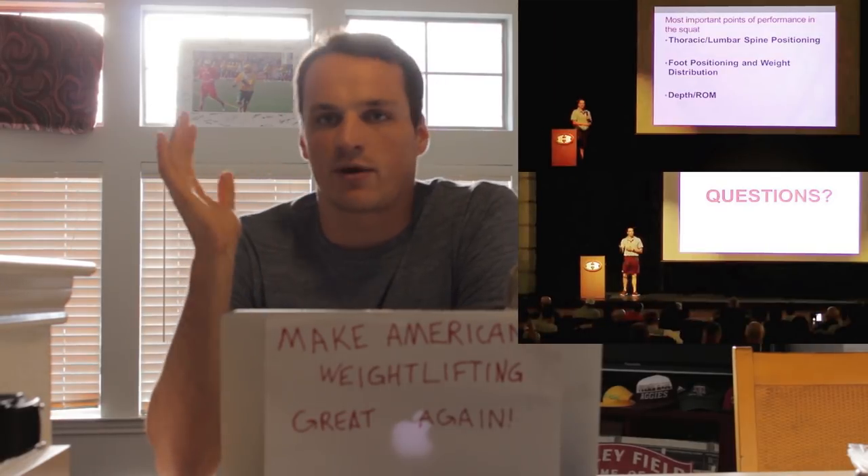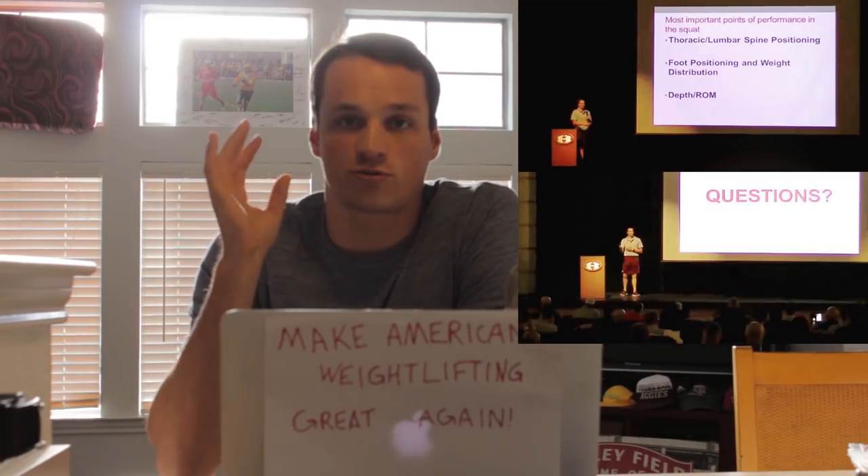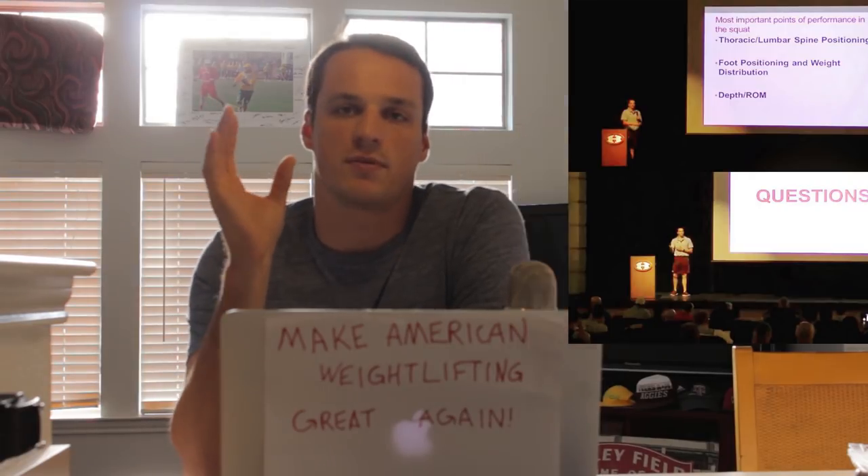I felt so strongly about this subject that when I was given a chance to speak at a conference in front of about a hundred high school football strength coaches, I broke down this myth and explained how to objectively look at each individual squatter.